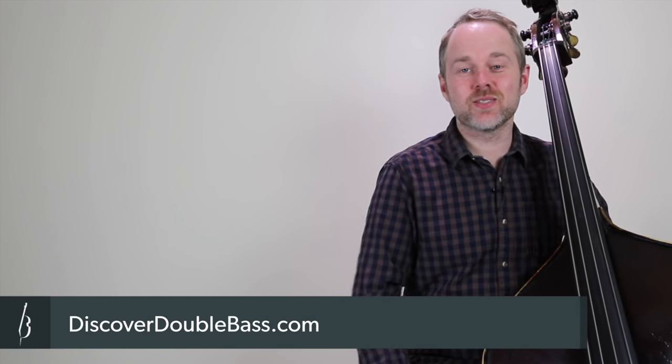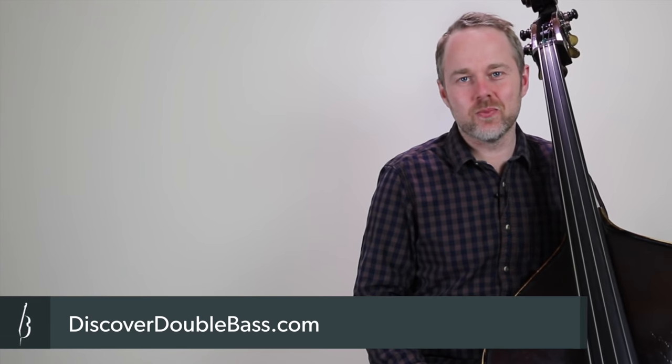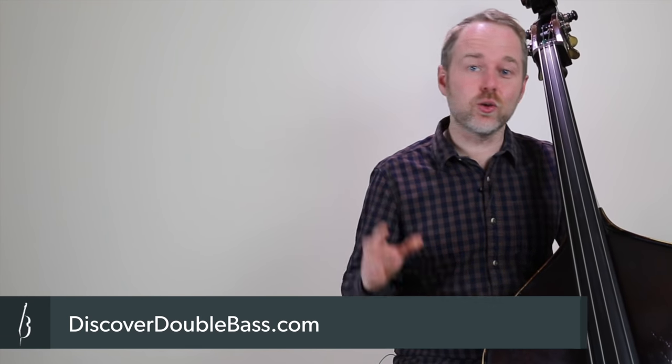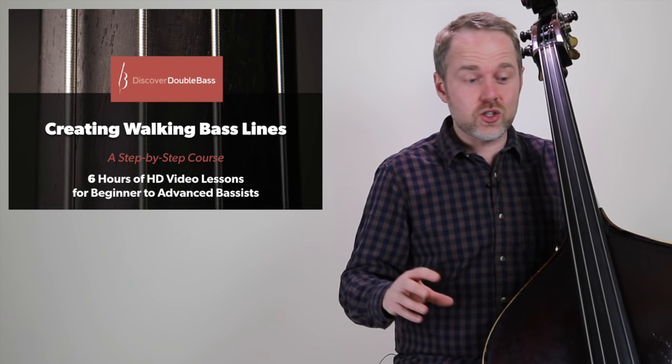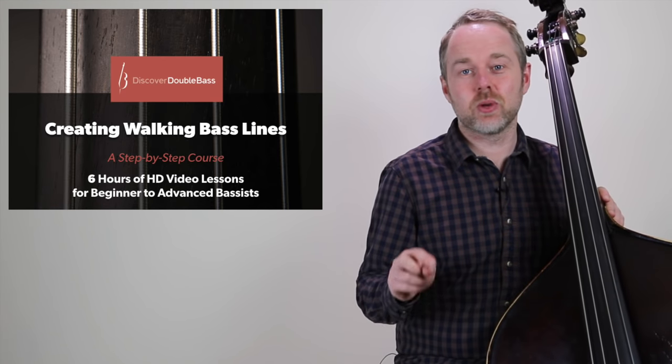Hi, welcome to another one of my video lessons. My name's Geoff Chalmers and I'm on a website called discoverdoublebass.com. If you want to learn more about the double bass, go and check that out. I also have a full-length step-by-step video course teaching how to create walking bass lines. You can learn more about that by following the links below this video.